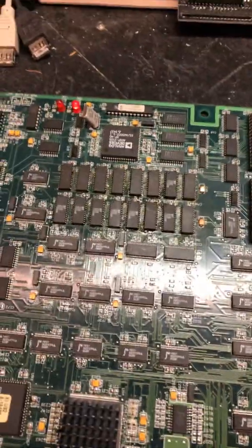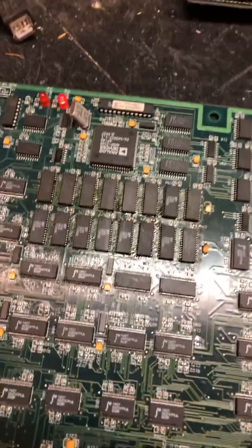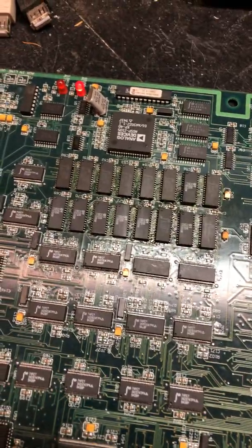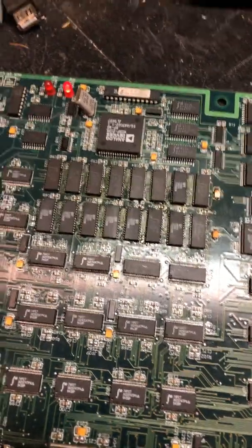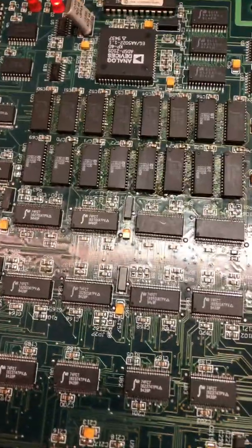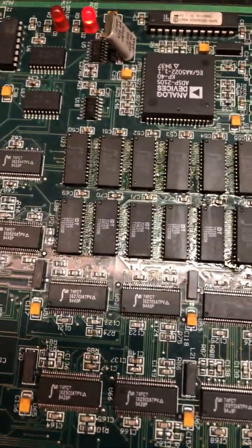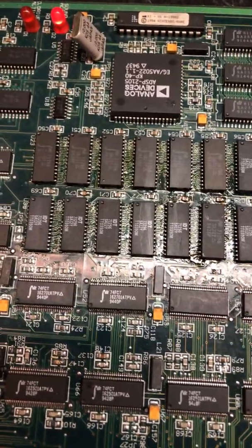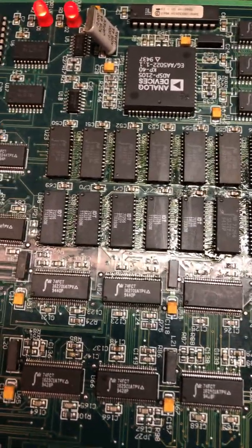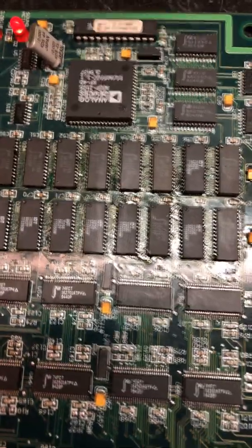I thought for sure this thing was a goner. Not saying that anybody messing with this board is a bad thing, but a lot of times human hands can make things worse than they were before. However, I decided to persevere - I just stick to it. I started probing these SRAM and found a whole bunch of them with bridged pins and open pins, and that's because of the retouching.